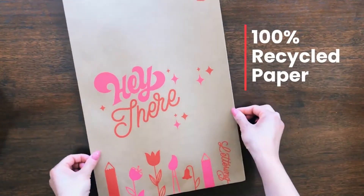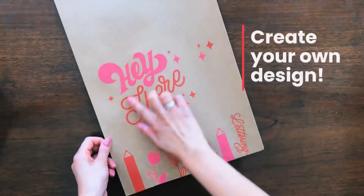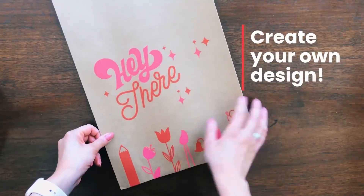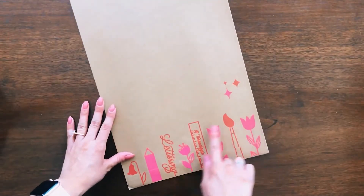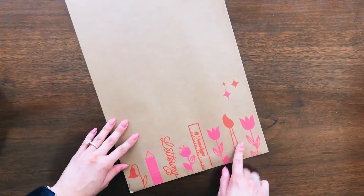I was able to customize my mailer with the 3ology brand in mind. As you can see here, I designed the front with my lettering and some illustration. The back I designed as well with some illustration and I also added my handle on here.